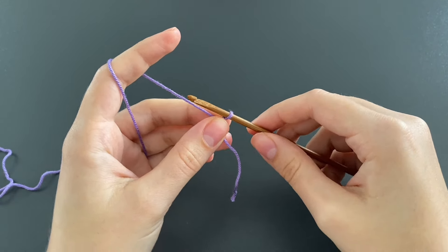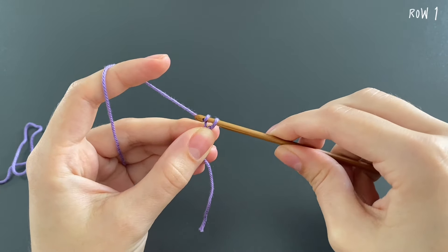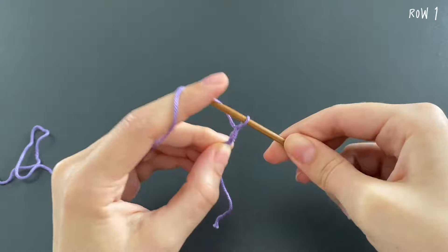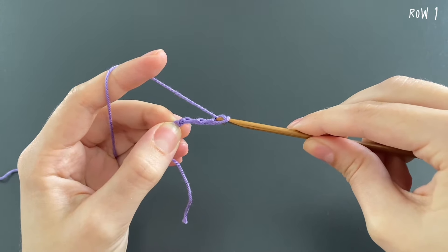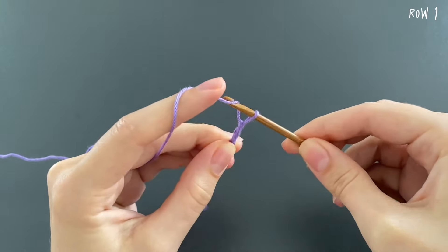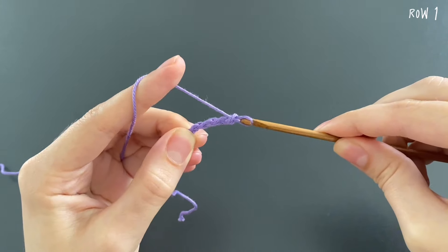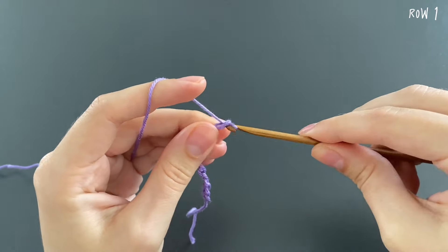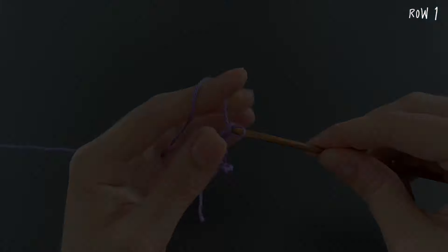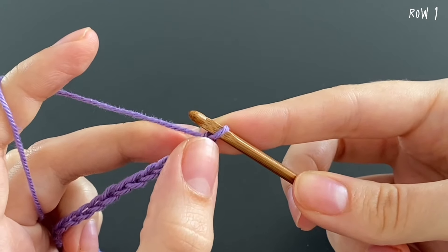Grab the yarn with your left hand and we start by making chains — you just grab the yarn and pull it through the loop on your hook. We need 84 chains plus one extra chain, so this will make 85 chains in total.